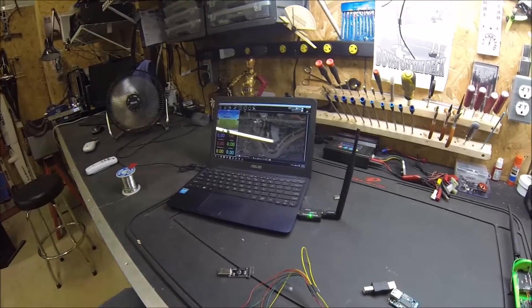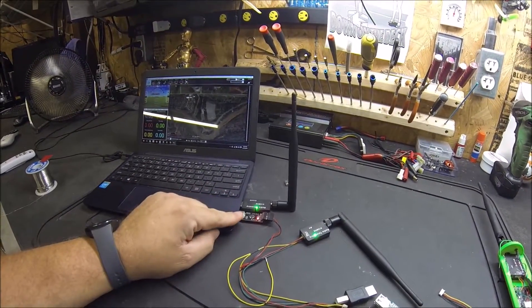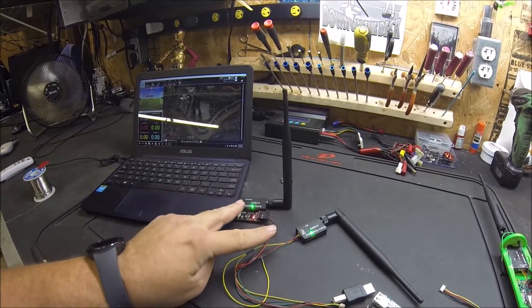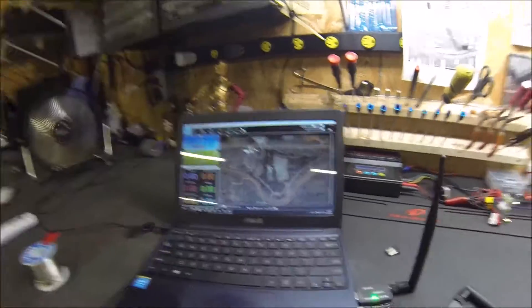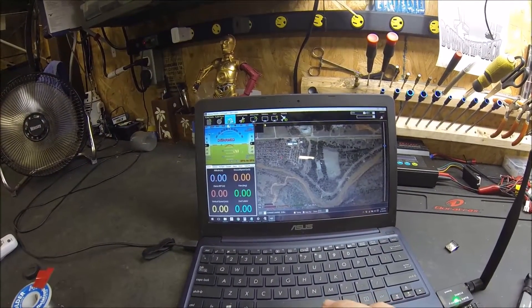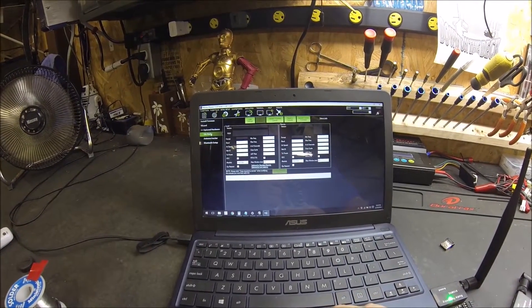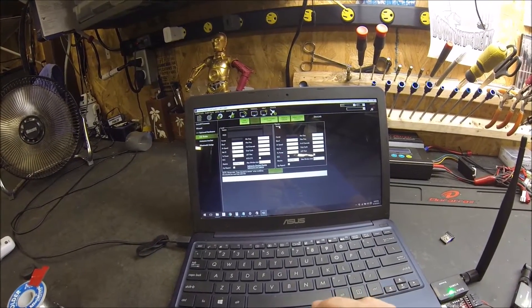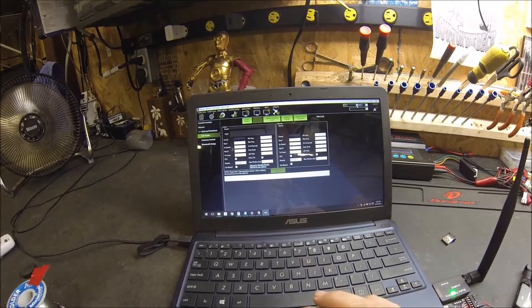As you can see, I'm getting both plugged in and powered on. They have solid green lights, which means they're connected. I've got Mission Planner open. Now we go to Initial Setup, then to the Radio under Optional Hardware, and select the COM port.